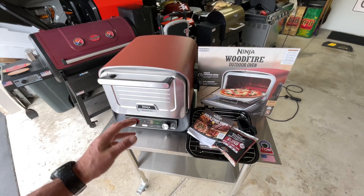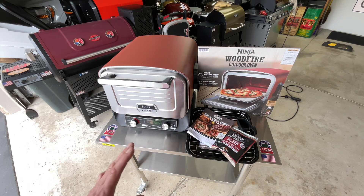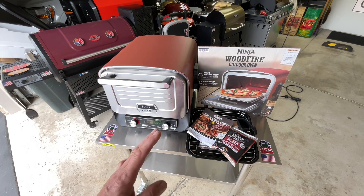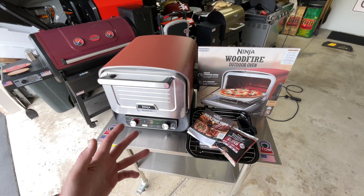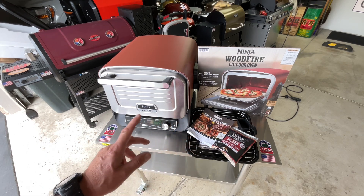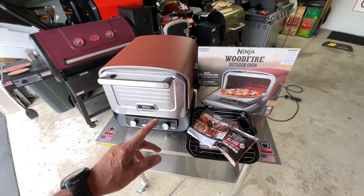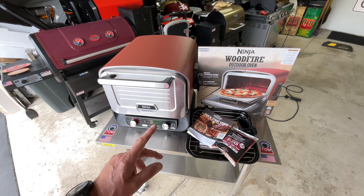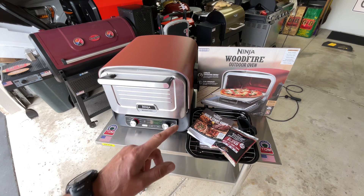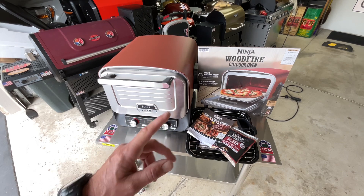In the land of the grills, we've got the Ninja Wood Fire Outdoor Oven. This thing is so cool, I've been waiting a while to get it and it finally came. It's not only an oven and a pizza oven that gets hot, but you can also go low and slow and do a lot more than just pizza while adding wood smoke at the same time. We're going to show you what we paid for it, the dimensions, how it works, and we're going to make a pizza in it too.